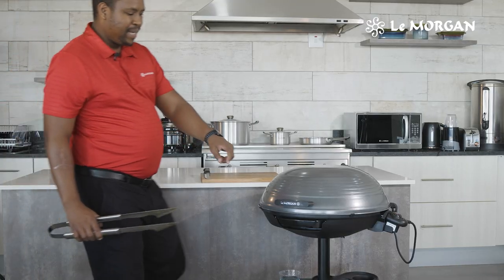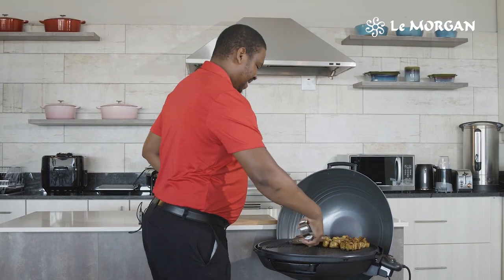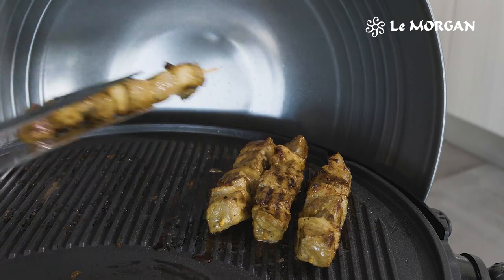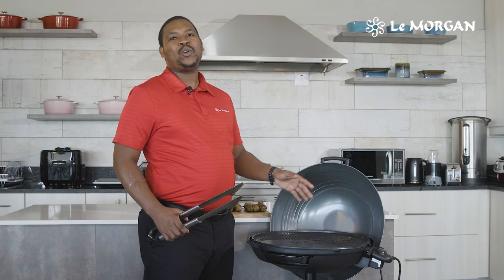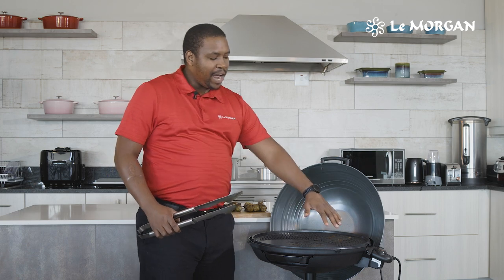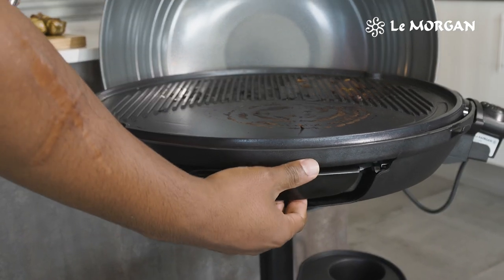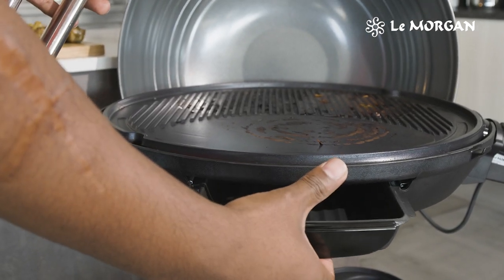Now it's 10 minutes and my meat is ready — time to enjoy. Overall, this is the healthiest choice that you can actually make for you and your family. See the high ridges that are here? They actually allow for the drainage of all the oil and fat that is coming from your meat.